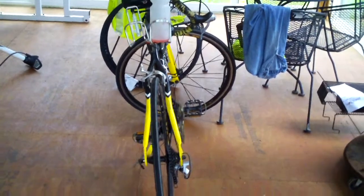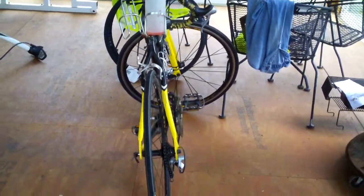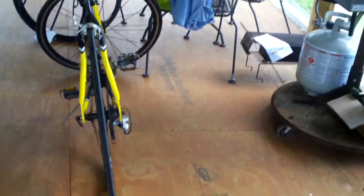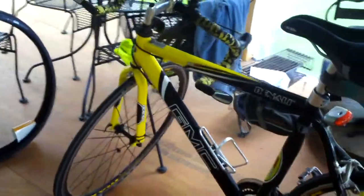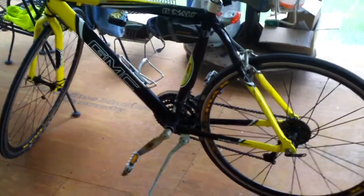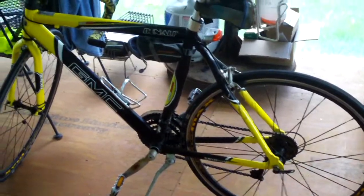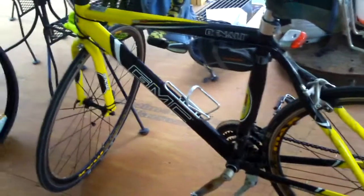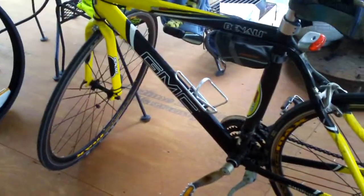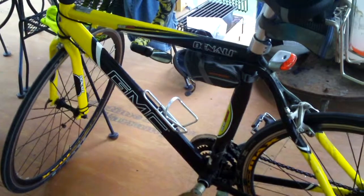Hey everybody, in this video I'm going to be doing a review of the Surface Seca wire bead 700x25c road tires. This is my 2010 GMC Denali road bike with some upgrades on it. Now in regards to the tires, these Surface Seca tires — I bought my first set, which is on the bike now, back in mid 2011.